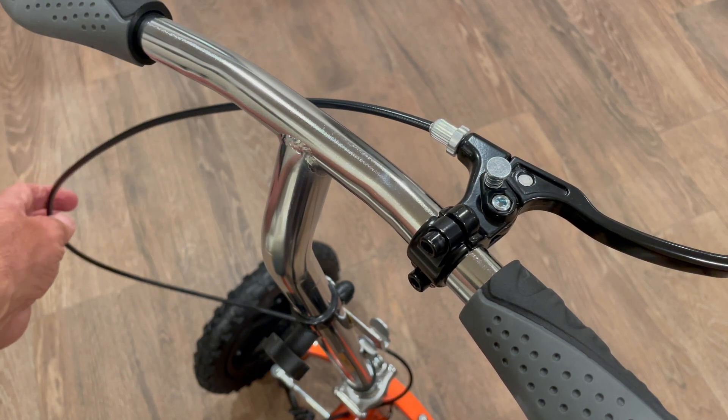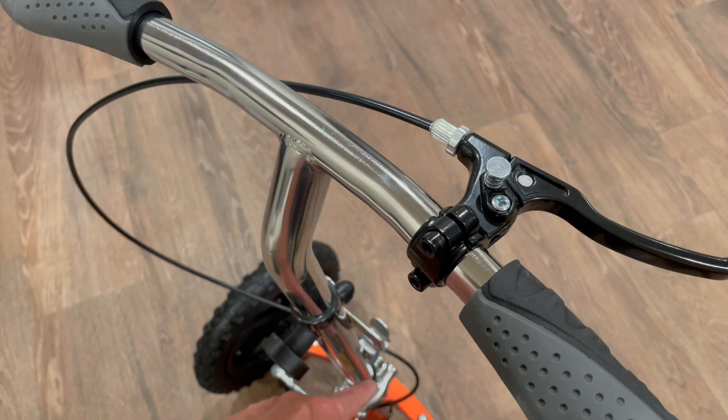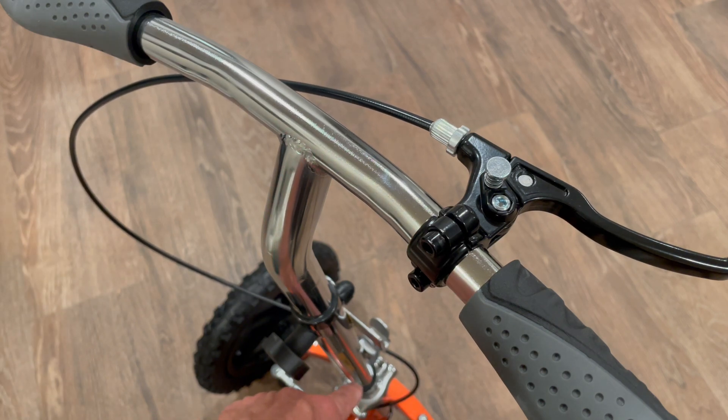This little cable can be placed down below. There's a velcro strap that keeps it out of the way. I want to thank you for watching this video. I hope it helps you in the future. We'll see you in the next video, thank you.